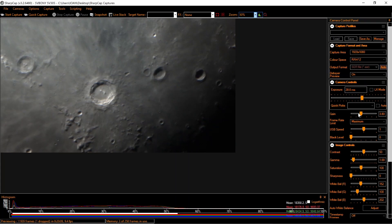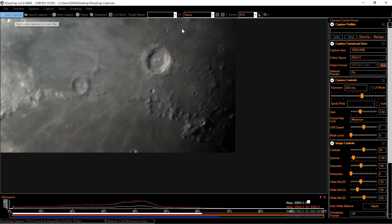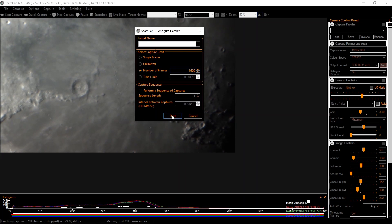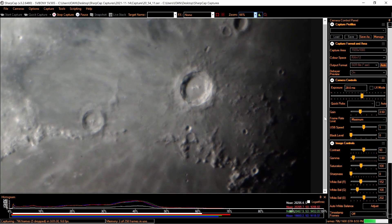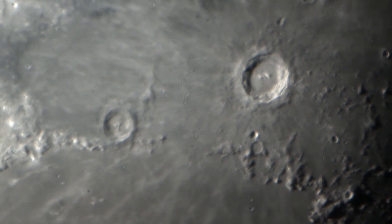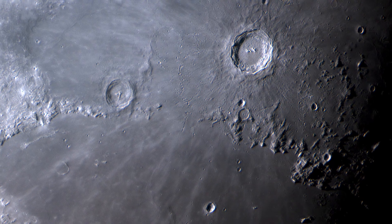I will lower the gain. Since I am here on the Copernicus crater, let's start capture. We'll go with number of frames — 1600 frames. Start.